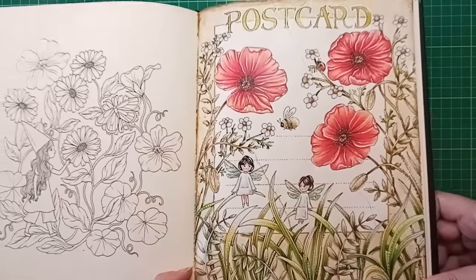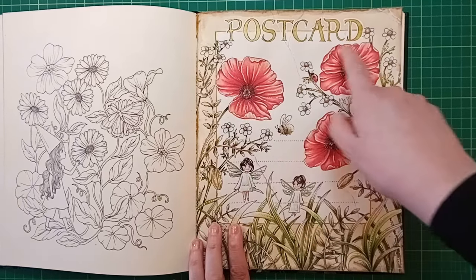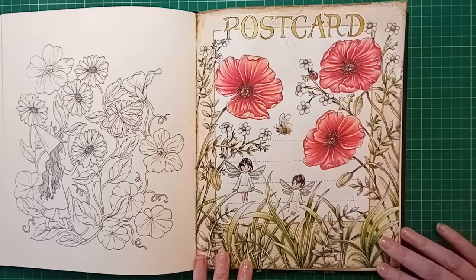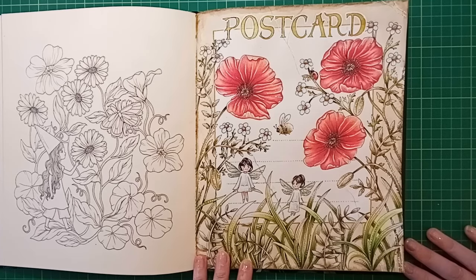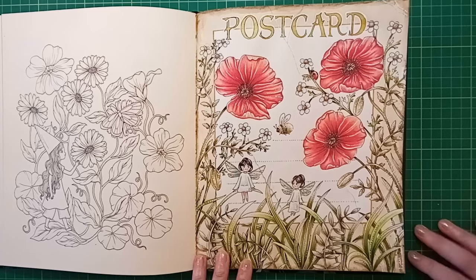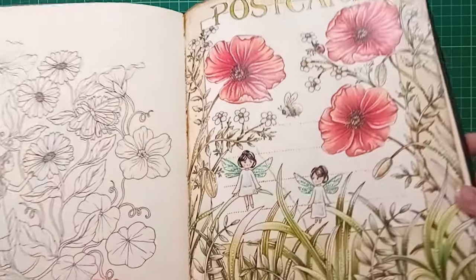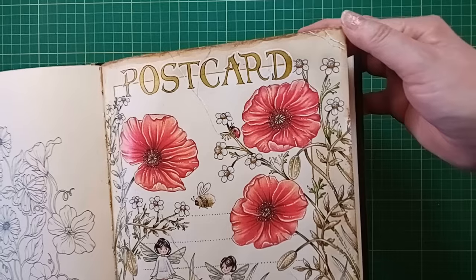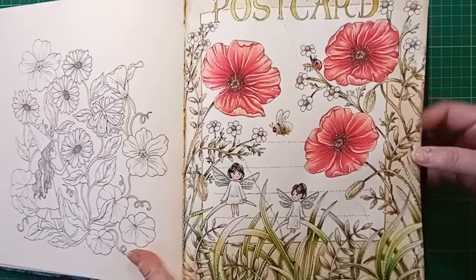Once done, it looked like a really old vintage postcard, so I ran with it - drew some lines, did some lettering with gold gel pen, outlined it with fine liner, and added writing lines at the bottom as if it were a postcard. I ended up with a pencil line I have no idea how it got there, but I tried to make it look like an old crease to add to the vintage worn effect.